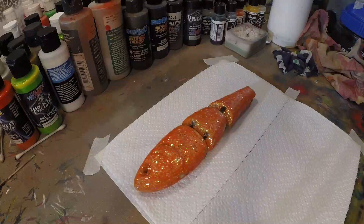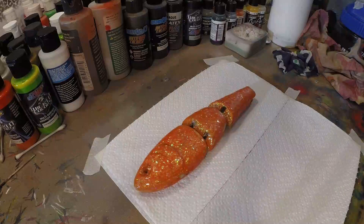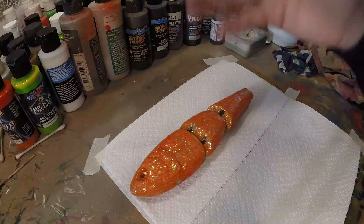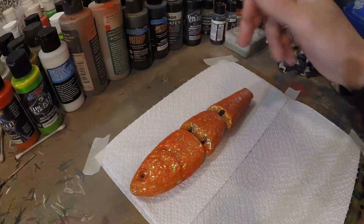As you can see, I also took the bait apart. This makes it easier to put the epoxy on. You can also leave it whole, but then you have to be more careful because you don't want the epoxy to go in between the joints. This way it goes a lot easier and faster.